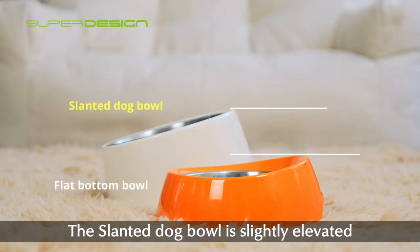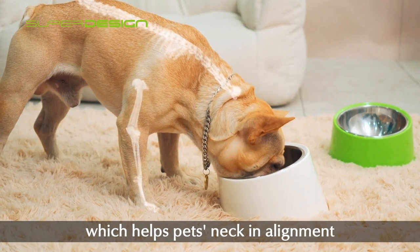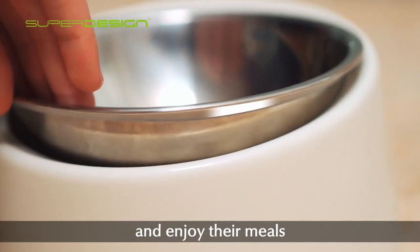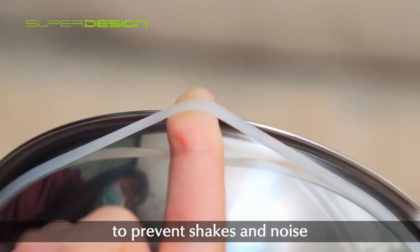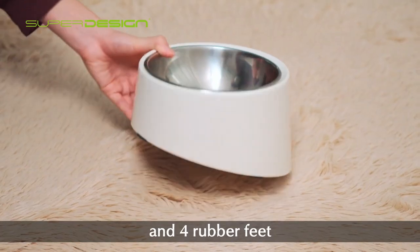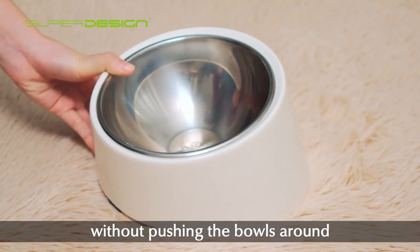The slanted dog bowl is slightly elevated higher than an ordinary bowl, which helps with neck alignment and protects their spines, so dogs and cats eat with more comfort and enjoy their meals. A rubber ring mounts to the stainless steel bowl rim to prevent shaking and noise, and four rubber feet on the heavy-duty bowl base ensure secure eating without the bowl sliding or tipping over.